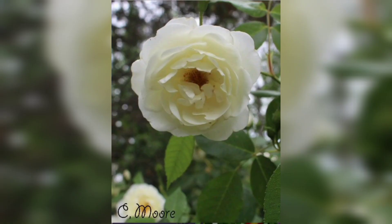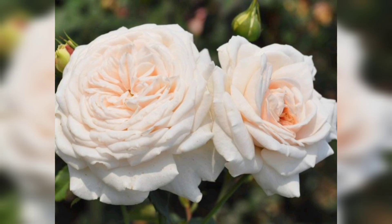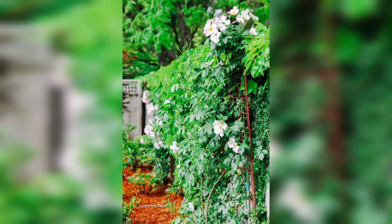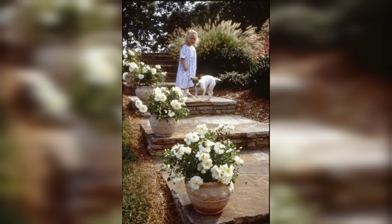Before planting your white rose, it is essential to prepare the soil properly. Start by removing any weeds or grass from the planting area. Dig a hole that is wider and deeper than the rose's root ball. Incorporate well-rotted compost or organic matter into the soil to improve its fertility and drainage. This will provide the rose with a healthy environment to grow.